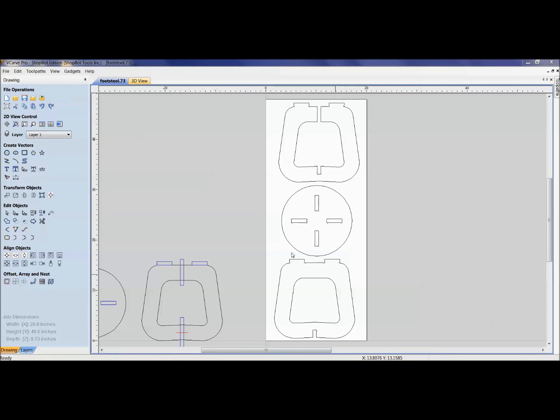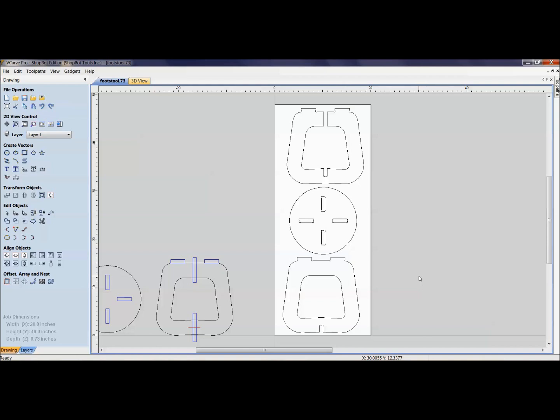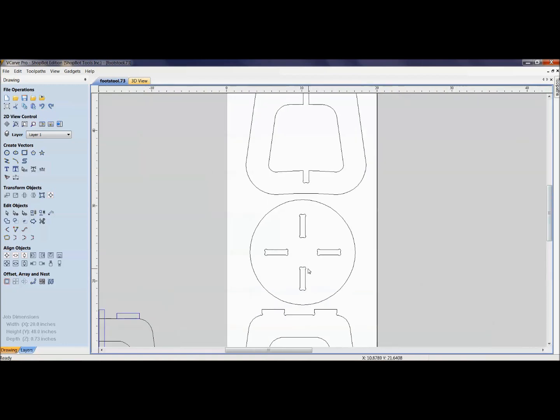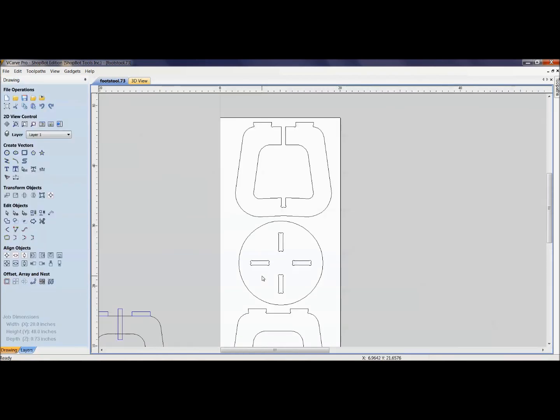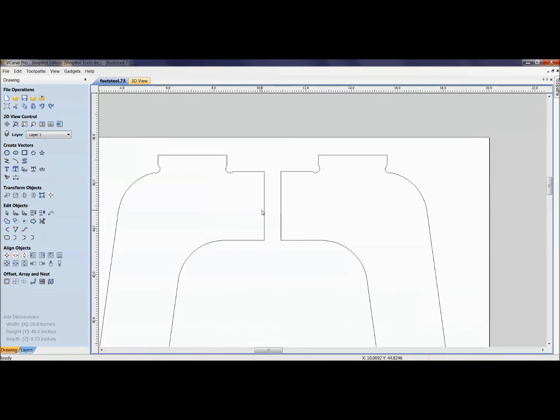Here's the footstool we just cut, and the drawing file is called 'footstool .73' because it's designed for 0.73 thick material. I want to cut the same stool out of Baltic birch, which measures 0.69. If I just saved and tried to cut with the 0.69 material, the slots would be way too wide and the stool would be sloppy and not sturdy. To fix it I'd have a lot of node editing — making slots smaller, adjusting tenon heights, removing dog bones.